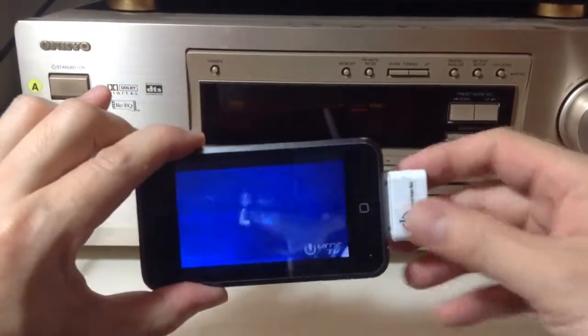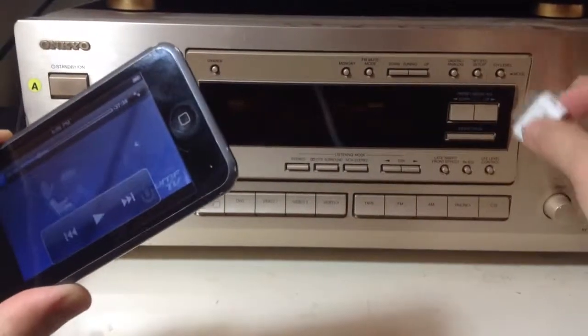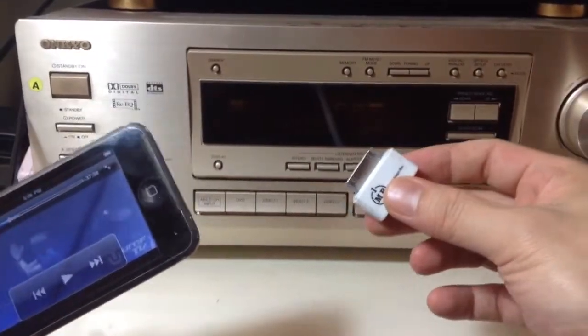Once again, you get this awesome iFM FM transmitter from iPhoneFMTransmitter.com. Thank you for watching.